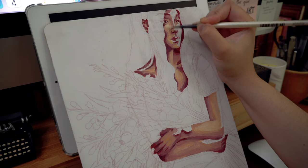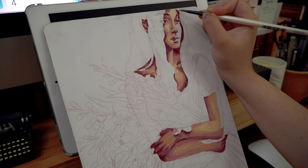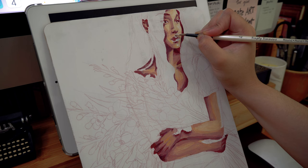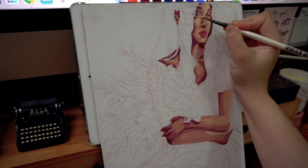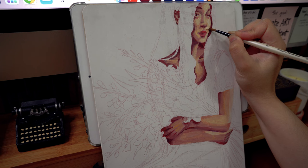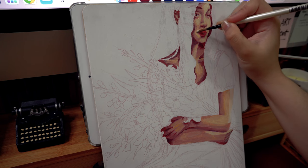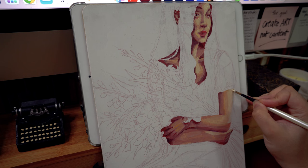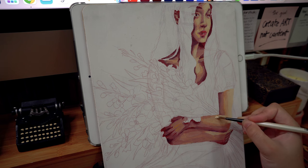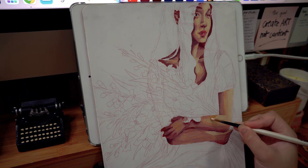The first couple of painting sessions I did with gouache I did the same thing — light to dark — because it was a method I was very used to. Unfortunately it didn't work, because gouache is an opaque medium. I also heavily rely on my pencil sketches as a guide. As soon as I lay down gouache on top of the sketch, those marks immediately disappear.